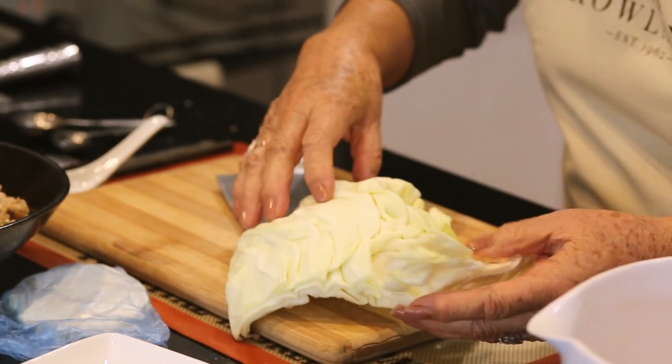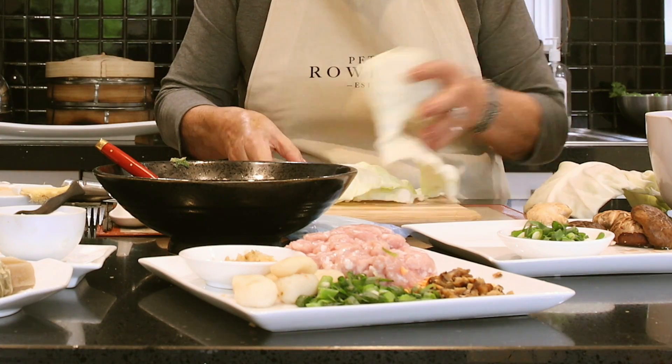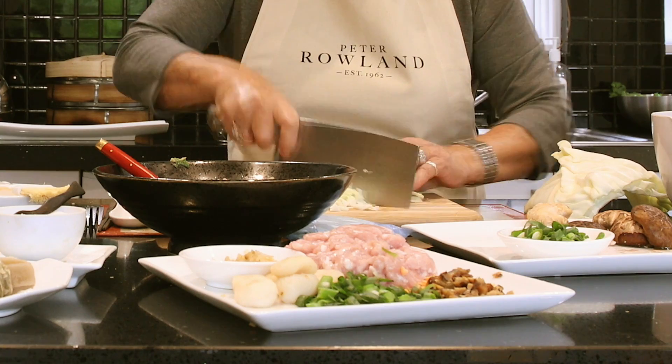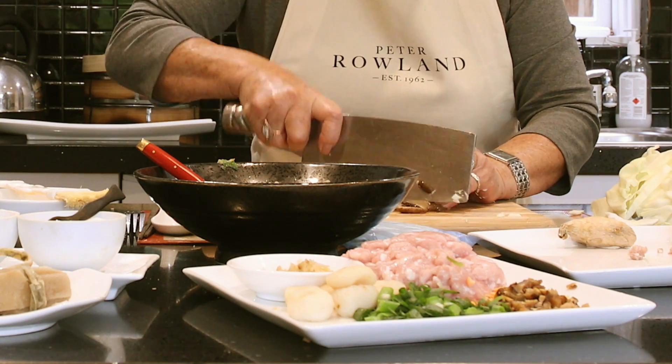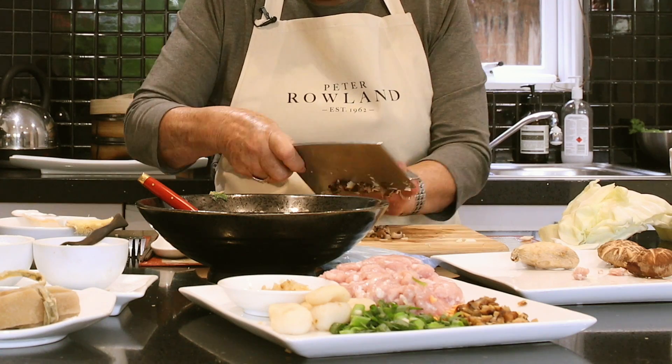Cabbage is a beautiful vegetable — I think it's a little bit underrated. People think it's very humble, but it has a very lovely flavour. I'll just use a little bit of the softer leaves, so just finely shred it. The cabbage goes in, now we have some chopped spring onions, and we'll just put in a couple of mushrooms — two or three, whatever you fancy — soaked for about half an hour and rinsed.